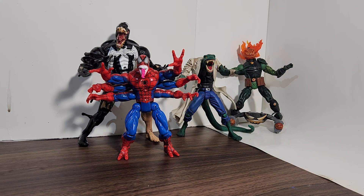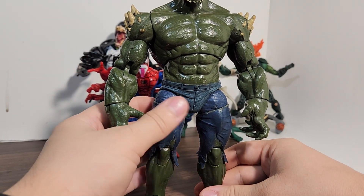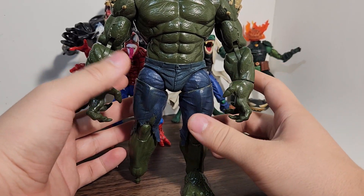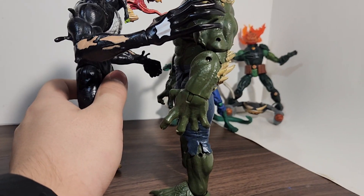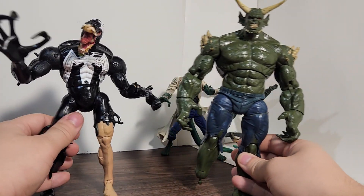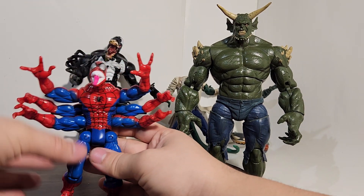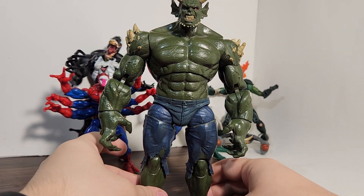Next we have a figure that's one of my only Hasbro figures — actually my only Build-A-Figure that I have now — and that is Ultimate Green Goblin. I gave his foot to Hulk just because I have this guy sitting in my closet instead of being on the shelf. He's a lot bigger than Venom, which I think he's supposed to be. I don't have this figure on display just because I'm not a big fan of the Ultimate Spider-Man comics — considering Peter Parker dies, which is kind of dumb. He's arguably the biggest comic book superhero ever.